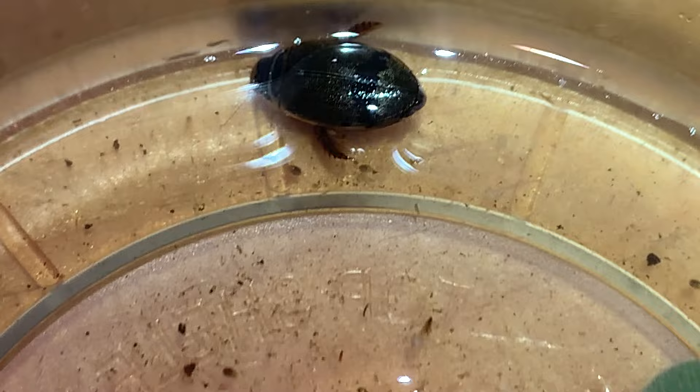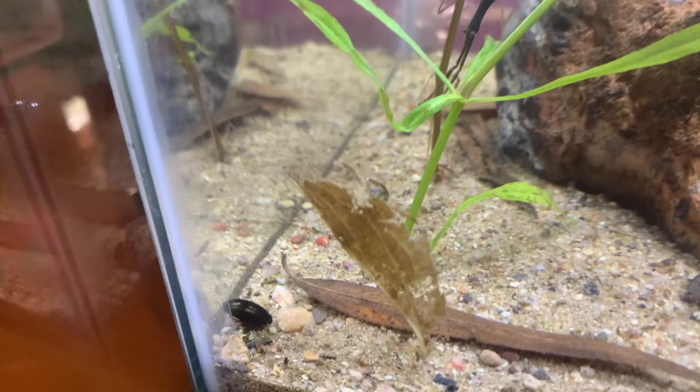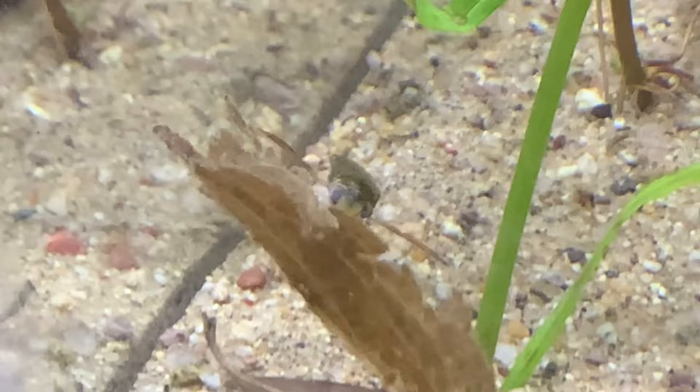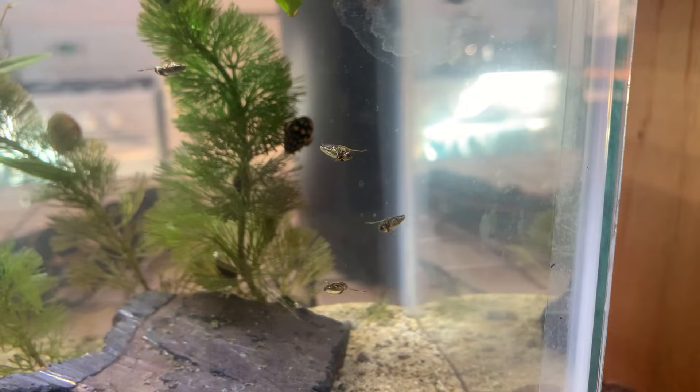I have a few other organisms down here in this 8-ounce cup. Seed shrimp, also called ostracods, zipping around there. A very small diving beetle, and then a larger diving beetle above it. This morning in the tank, on one of the leaves I dropped down onto the bottom, this water boatman is feeding as they do on the decaying vegetation. Backswimmers just kind of hang out in the water column — pretty stationary, moving around a little bit and grabbing small particles of food that float by.